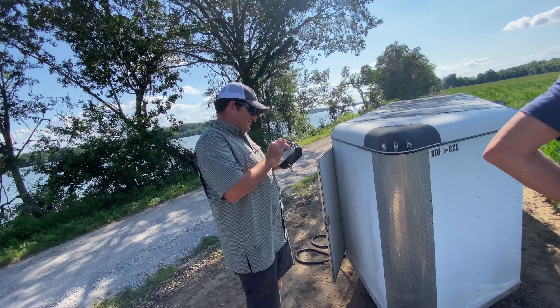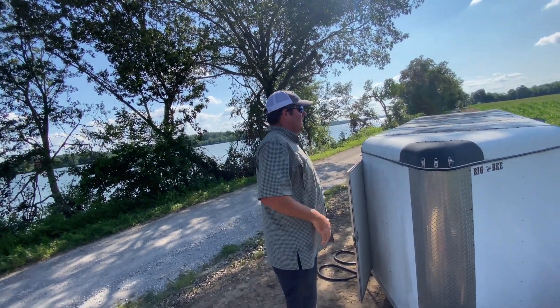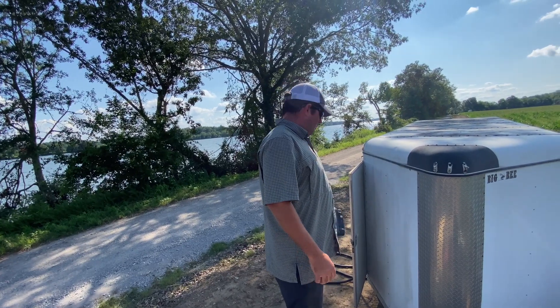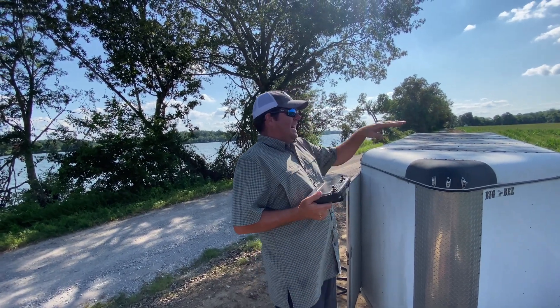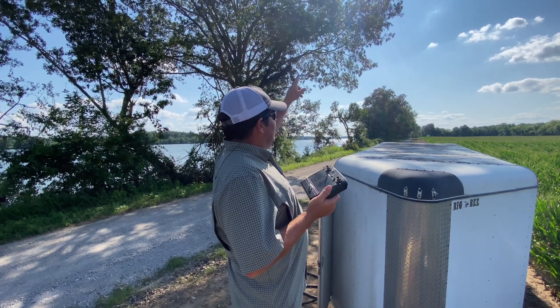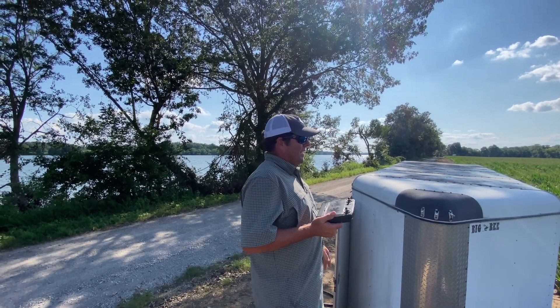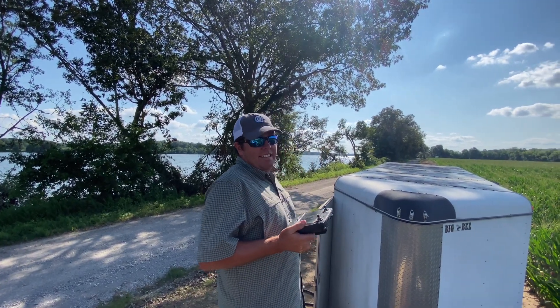How much stuff are you doing manually? Nothing. Absolutely nothing. Just take off? That's it — build a map, take off, watch. Sometimes it'll get out there and if it came close to a tree and had a sensor above and something in front of it, it'll just lock up. And when it gets to about 18% battery, it's sitting down. It doesn't matter where it's at.